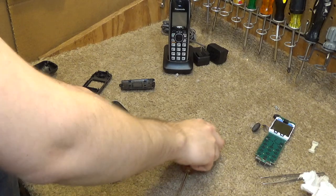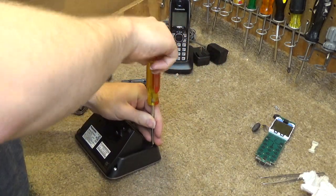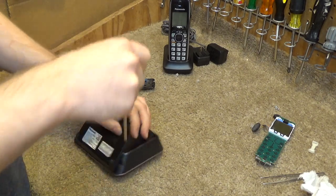I don't know what the deal is with the base, but I can't get it apart, so I'm not going to bother. I'm just going to clean it from the outside — it's not that bad, so I think we'll get away with that.